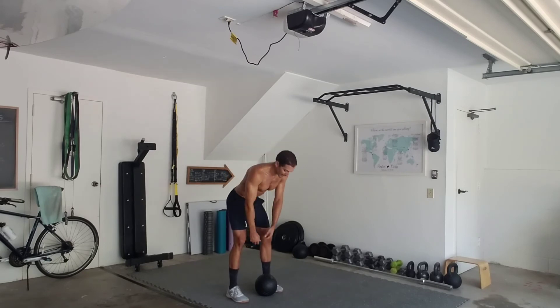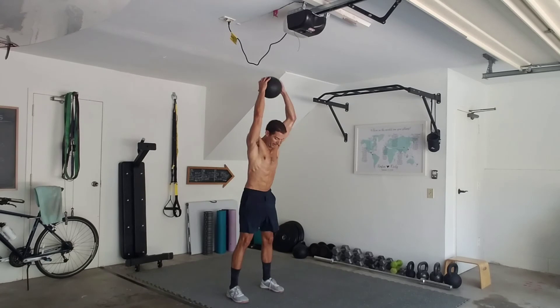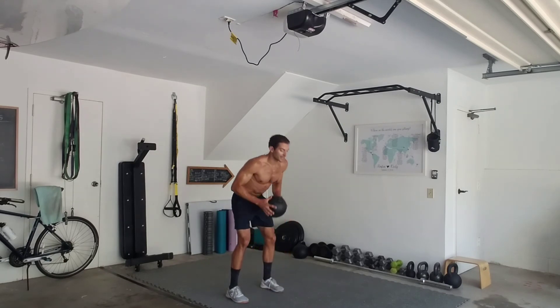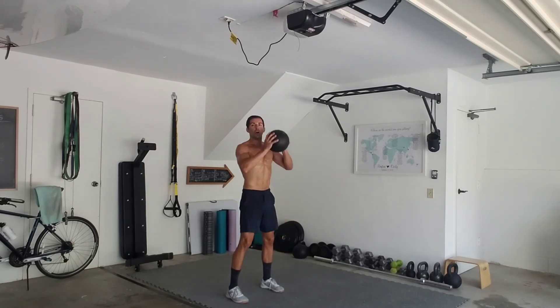So a rebound should look something like this. Notice I get much lower. So one more time real quick — the difference between the two: dead ball slam, dead ball rebound.